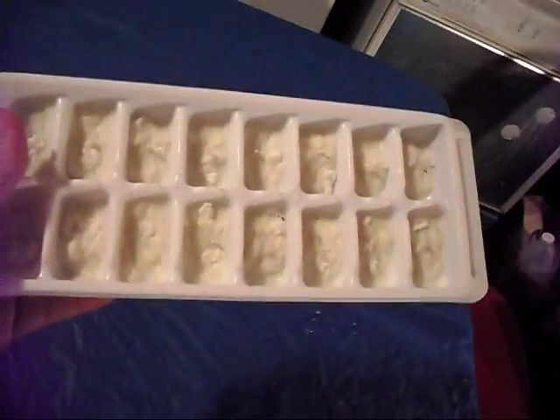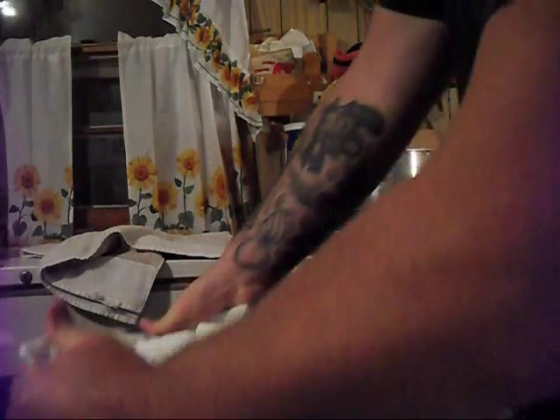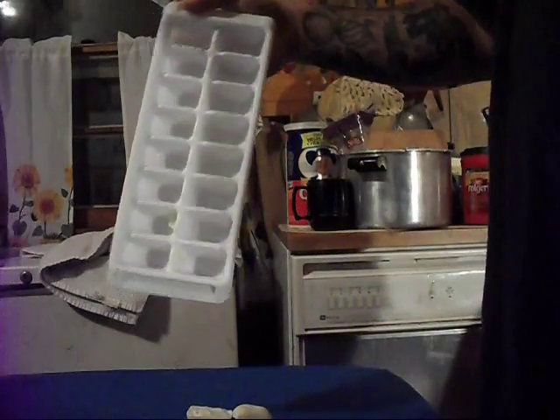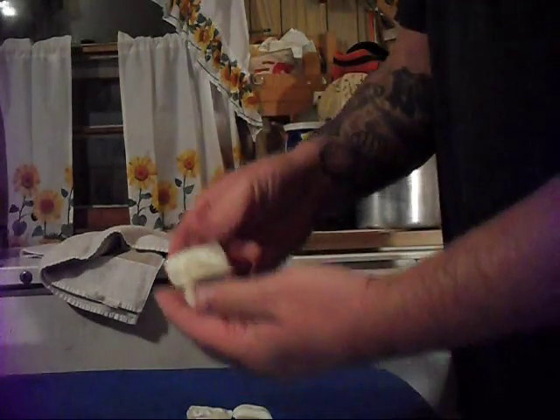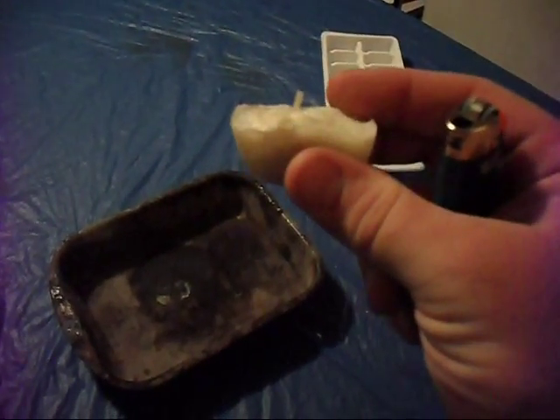We're going to let those cool off and we'll see how they come out. We're going to try to take these out of the ice cube tray — let's see how this works. Works pretty good, doesn't it? Look at that — every one of them came out. There they are. Let's see one work, just for a little close up. That's what we have — see the little wick sticking up.